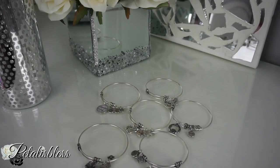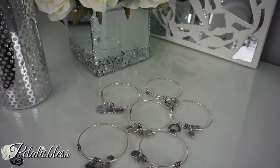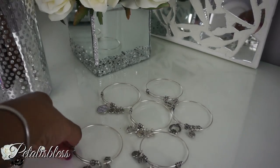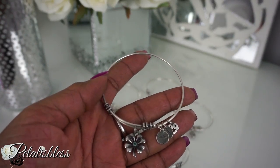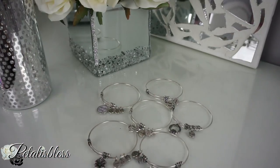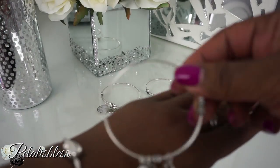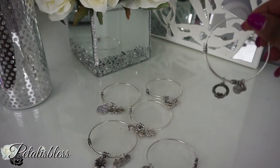Here are the bangles that I received — I'm just going to show you how each of them look. Each of them comes with one charm and also three little pendants. So one charm and three pendants come on the bangles themselves.